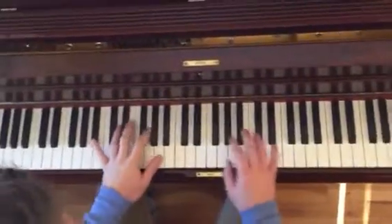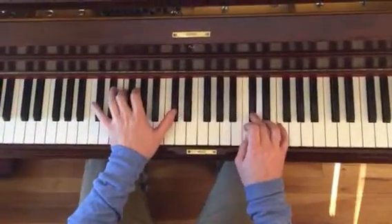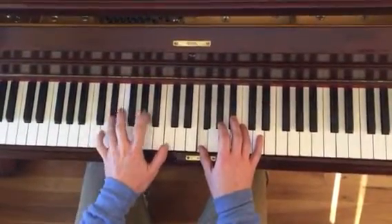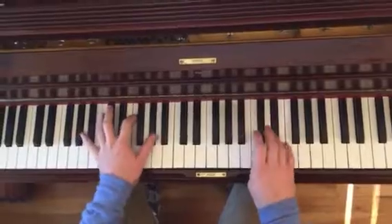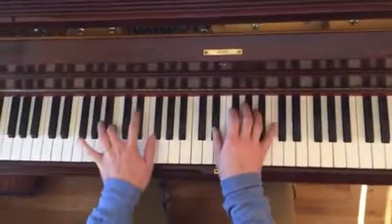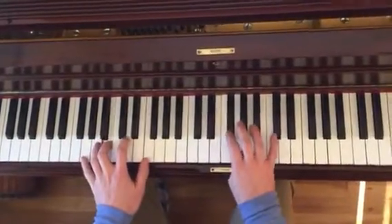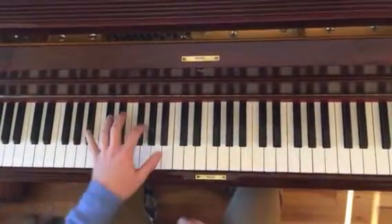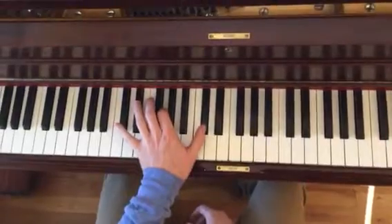Always ready. So this is the same pattern, but in B-flat. So, B-flat, G, D-flat...